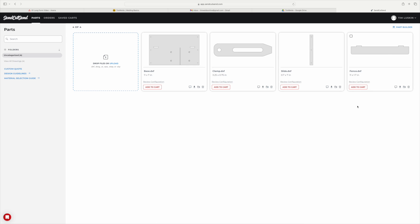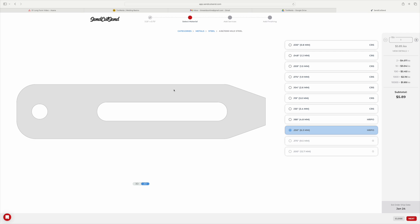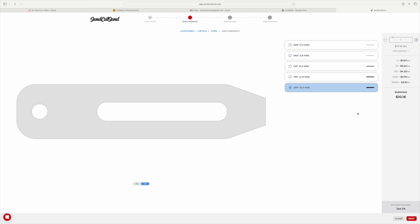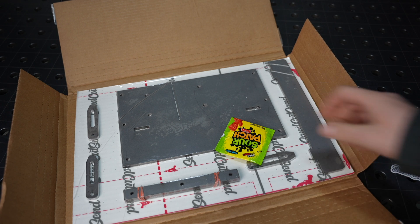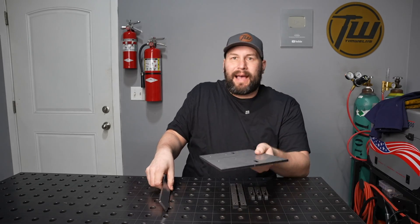I uploaded the drawings to SendCutSend and ordered them all cut out of quarter-inch thick steel plate. For the bottom piece, I'm having them drill and tap the holes that they laser cut to accept fasteners for the toe clamps. For the toe clamps themselves, I don't want them to bend, so I went with a higher strength steel — 4130 — for a little more strength on those components. Check out my description for a discount code; it's not an affiliate link, just an awesome discount they give to viewers on the channel.